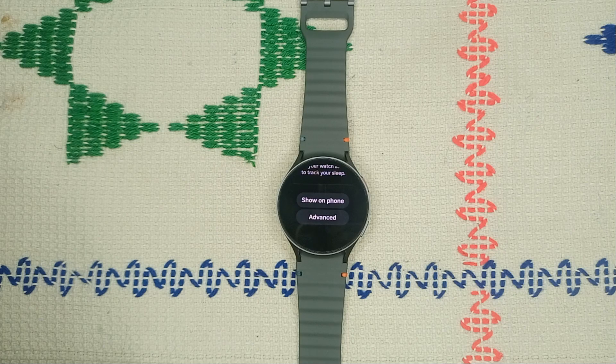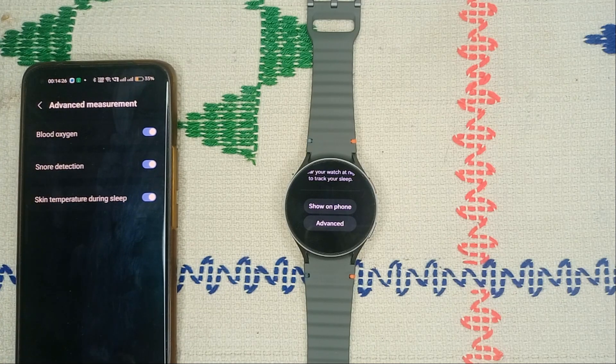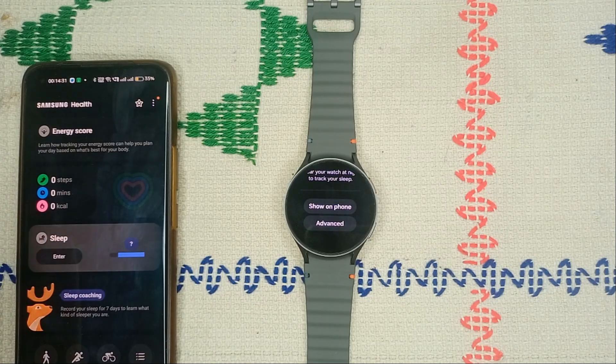On your watch, a window will appear with three options: blood oxygen, snore detection, and skin temperature during sleep. Ensure that all three are enabled so the watch can monitor your sleep at night. These features will consume some data as they track your skin temperature, snore detection, and blood oxygen levels.